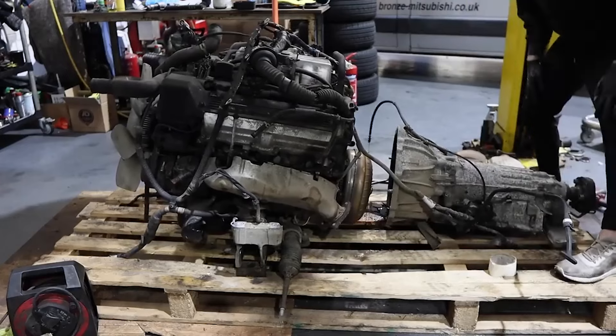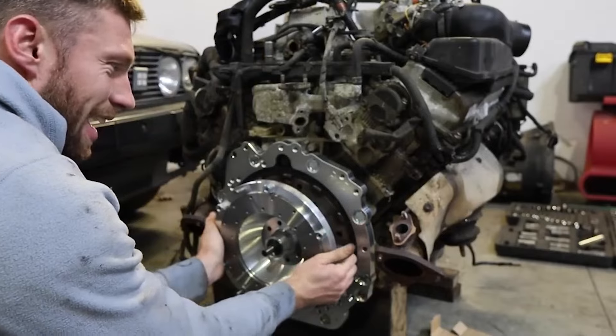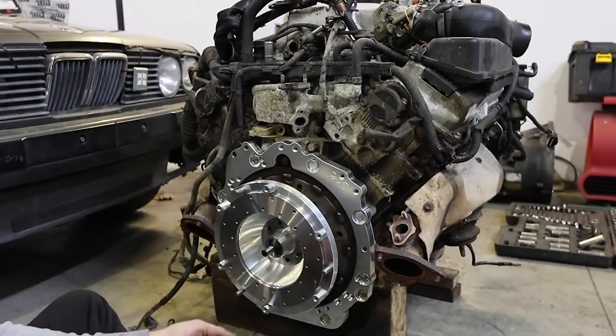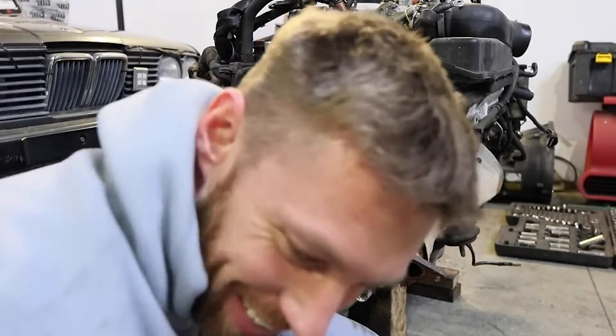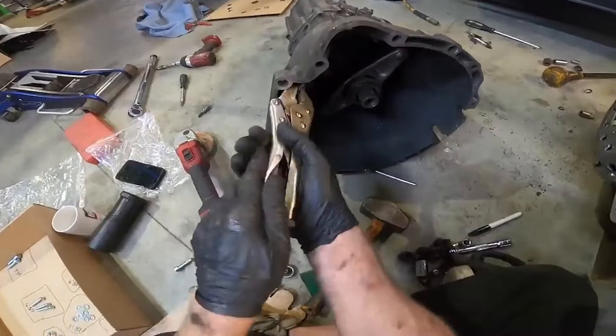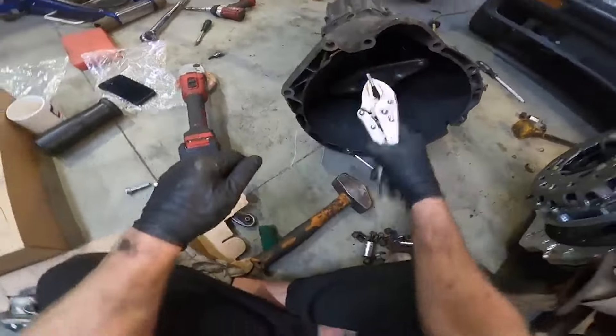There is a company in Poland who make an adapter plate and a custom flywheel for this exact swap — that's another reason why I went with that gearbox. The kit came with pretty much everything I needed: clutch, release bearing, flywheel, adapter plate. All we had to do was cut a little bit off the gearbox so the original starter motor didn't hit it. And there it is — a manual gearbox on the 1UZ V8.